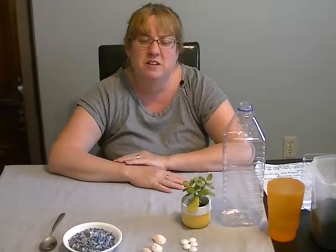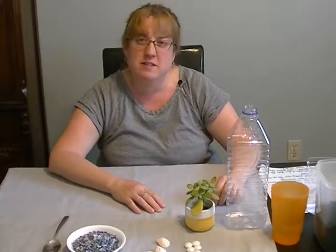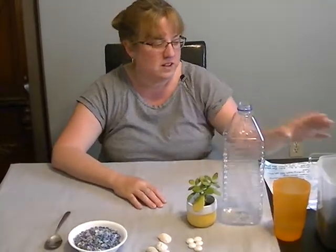Hi Shoreline, today we're going to make a terrarium — a little inside garden that you can watch grow inside your house. For this you need a plastic container; I used an old juice container and I cut it in half like this.